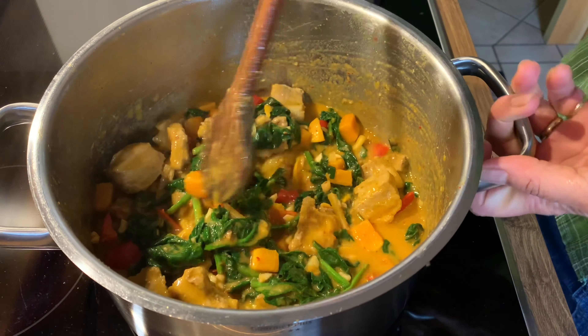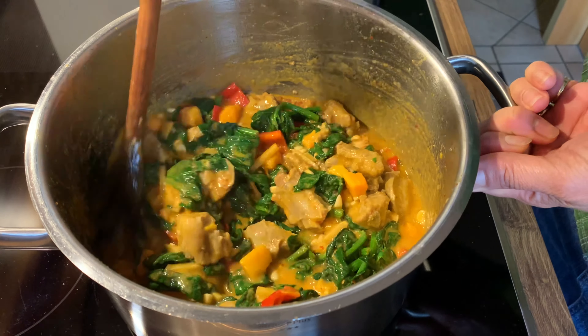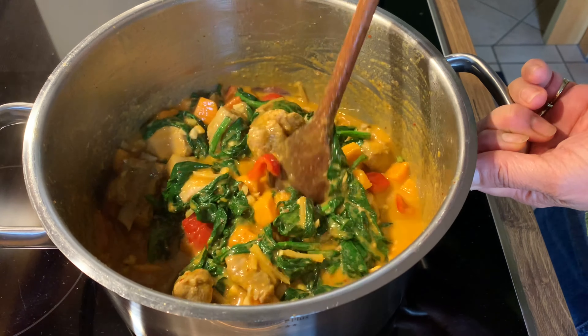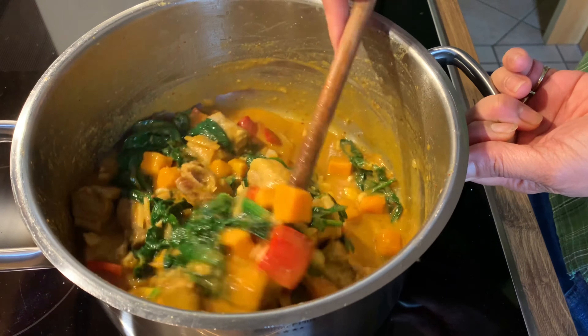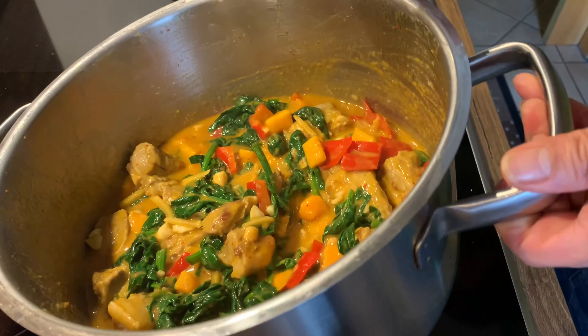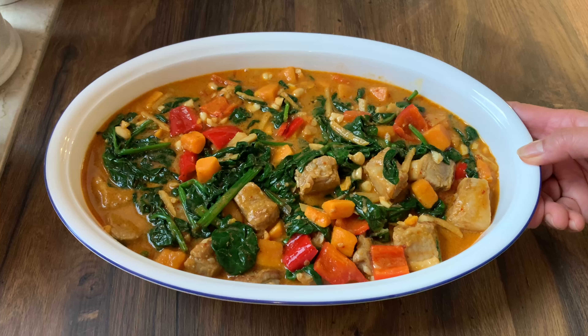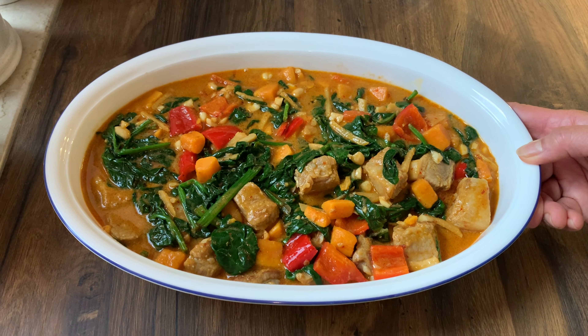Let's transfer for serving the dish — maybe for our lunch. I'm already hungry! Okay, turn off the heat and let's transfer to our serving dish. And that's pork red curry. Enjoy!